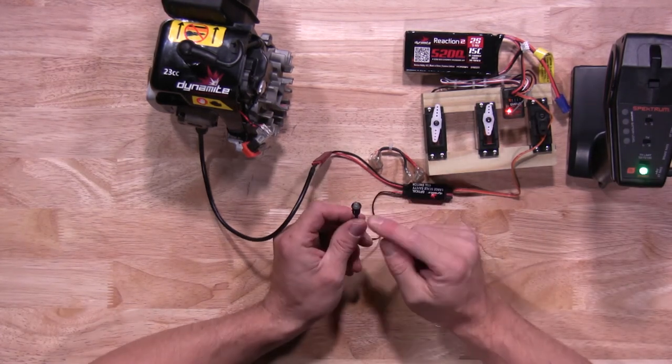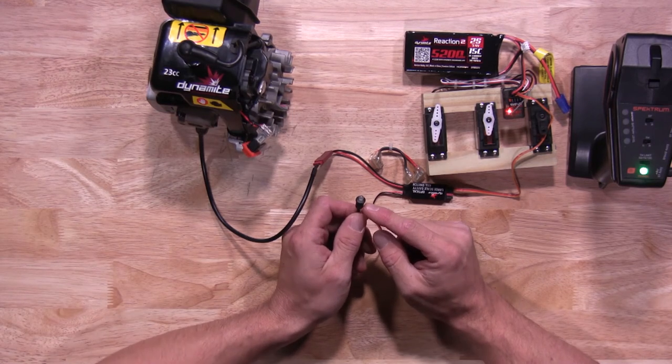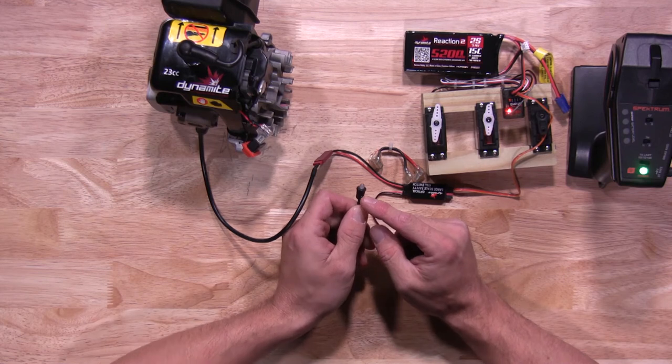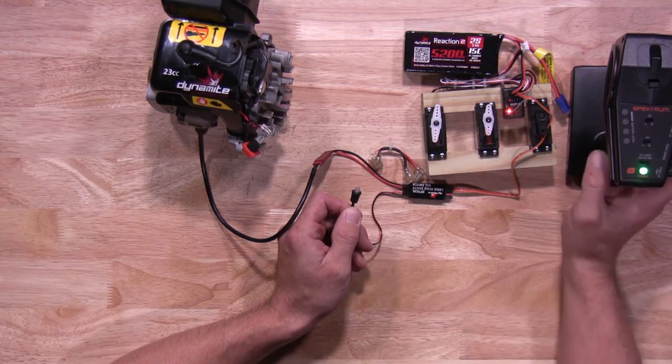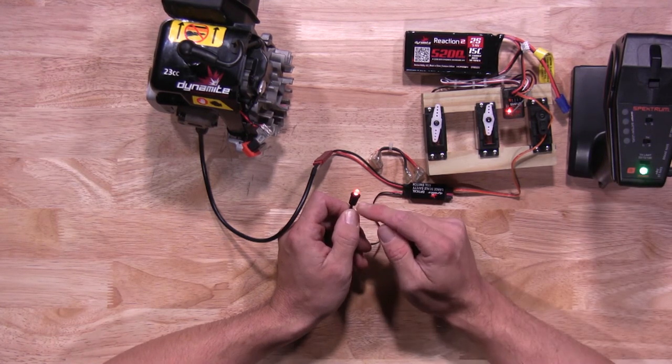Go ahead and turn your transmitter on. Your next step is to make sure your LED light is positioned outside the vehicle where you're able to see it. This will indicate when you have spark or no spark. If the light is off, you have no spark and the engine will not fire. Once you hit your auxiliary channel and the red light is lit up, it will indicate your engine has spark.